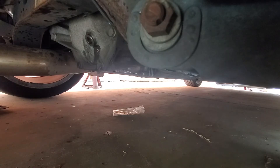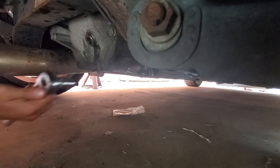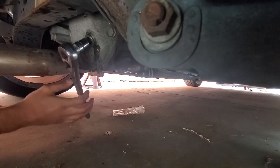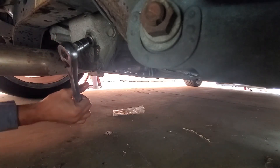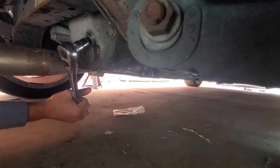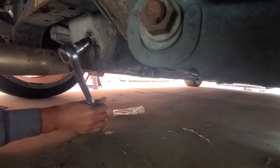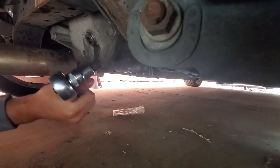Last but not least, of course, would be to tighten it up. You guys saw when I took it off it wasn't that tight, so just leave it the same way — give it a nice little snug. And that's it.